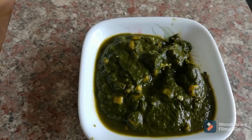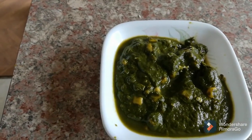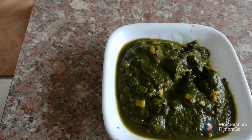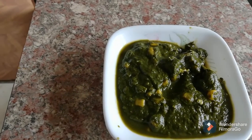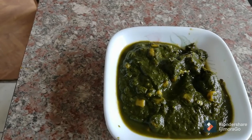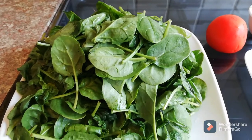Hello everyone, welcome back to Pinkie's channel! Today's recipe is a spinach and pollock soup. We need spinach and a few spices, so let's start making the spinach and pollock soup.